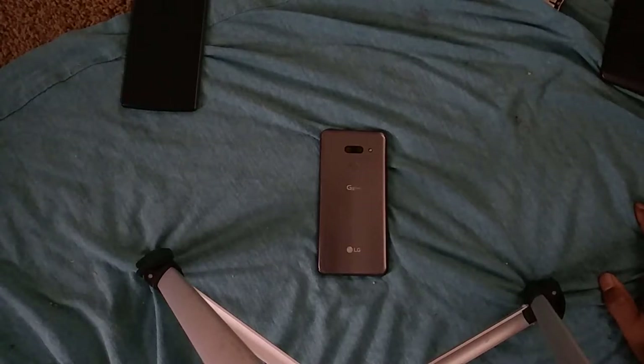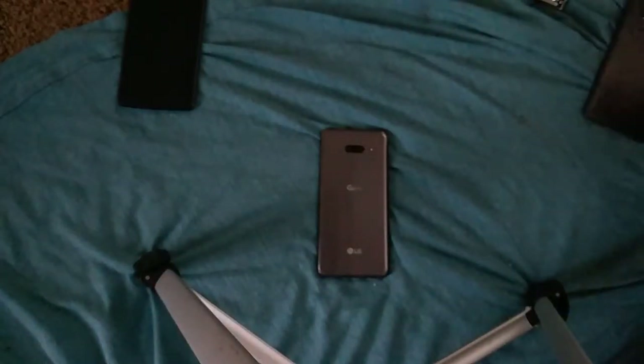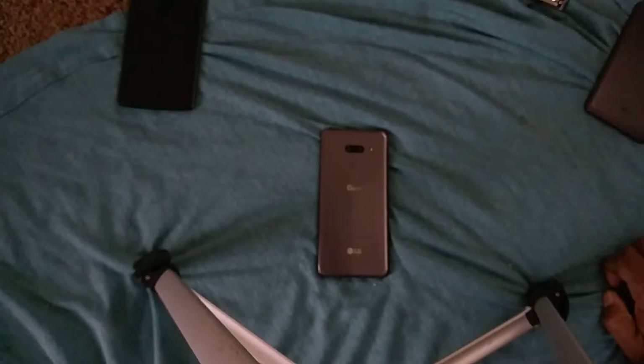I would have liked the wide angle to be wider. LG was the first to put a 120-degree wide angle lens on phones, so it'd be nice to have that back. The G8X has a 133-degree wide angle lens, but this one is only 90 degrees — still wide, still plenty wide. Especially compared to my Note 10 which has a 120-degree wide angle, it's not the biggest deal since it's still a high quality lens, but I wanted to bring it up.